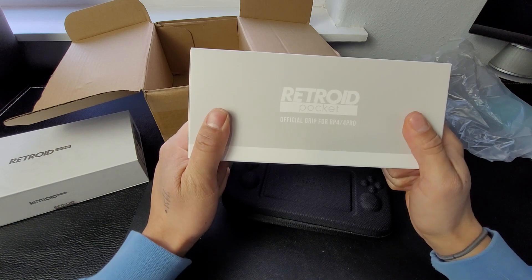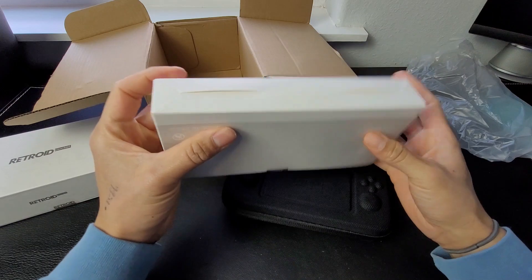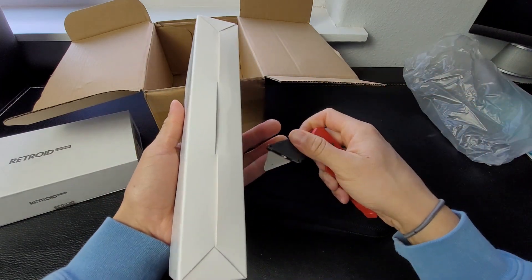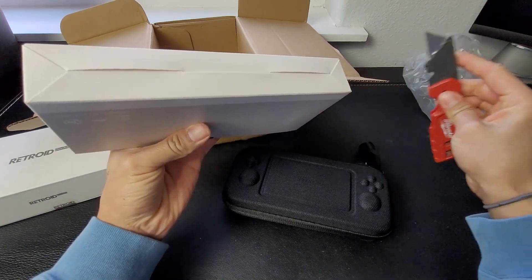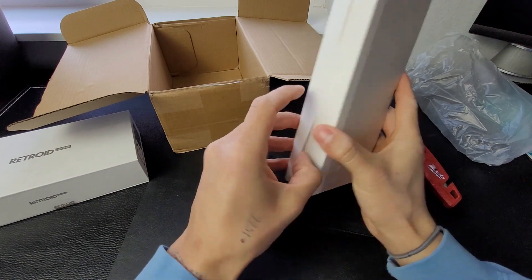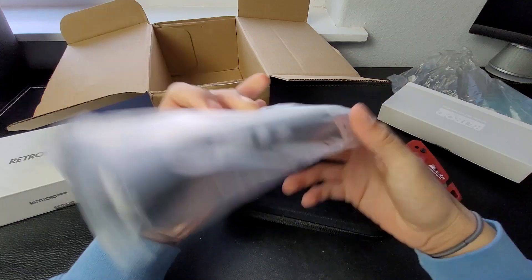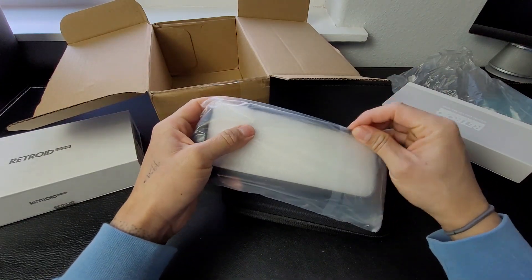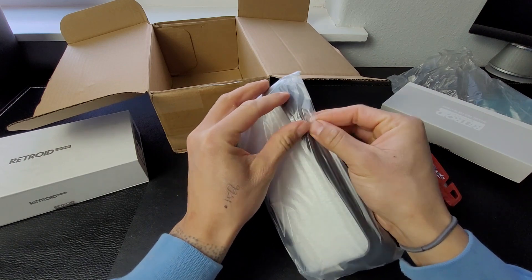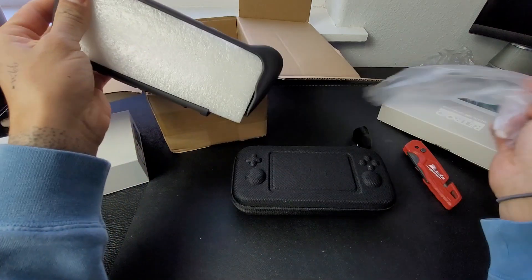The grip. When I originally bought it, they did not have an option to add a screen protector. I did not pre-order this, so I don't think I'm going to have a screen protector with it. Let me know what screen protector I can buy for this.